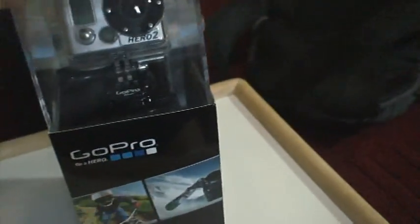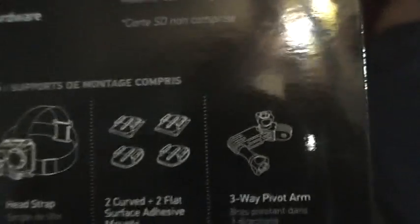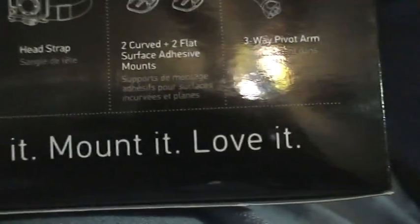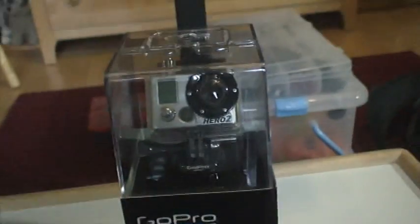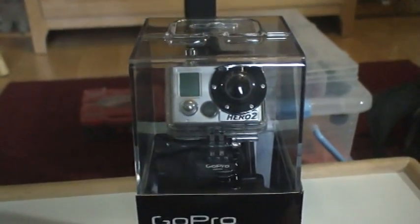So this was an unboxing video, quick one. It was my first, so don't un-like it. What is this, waterproof? Well, this is really cool. I love it. So this is WooBee2KMom here today, signing out. Don't forget to rate, comment, and subscribe. If you don't like it, like it. And look forward to some videos on the GoPro camera.